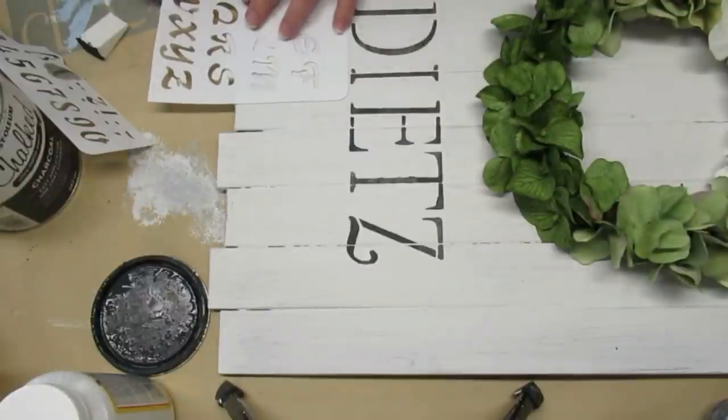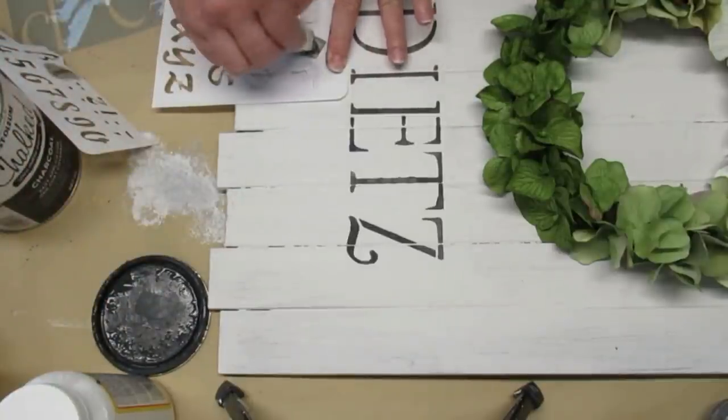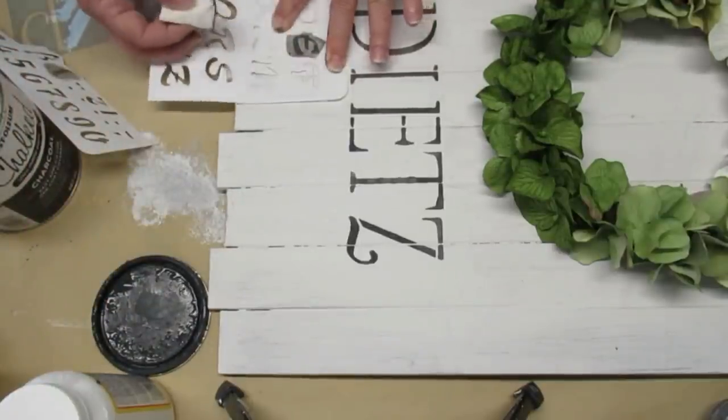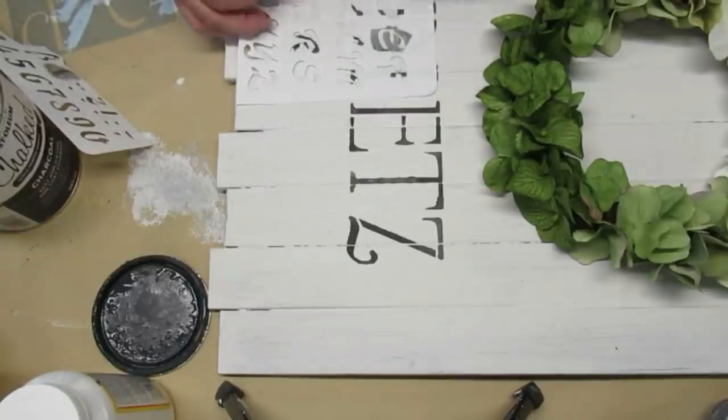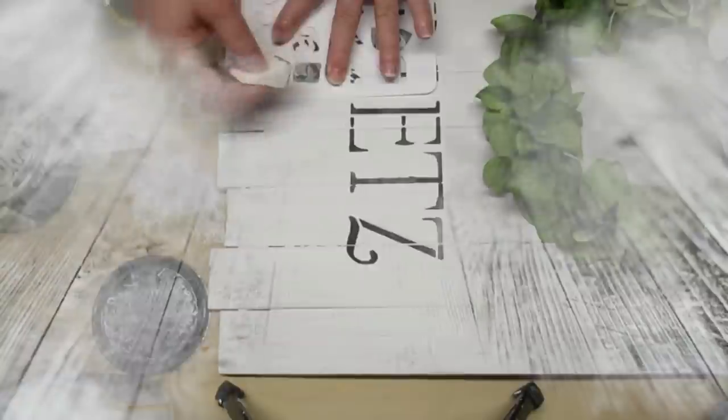I'm really loving the texture of using the makeup sponges instead of a stencil brush, and I also really like how the wood grain is splitting the letter in half sometimes, giving that little bit of a gap in the color. Here's how it looks hanging on my wall.